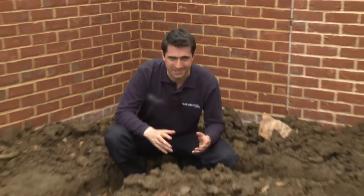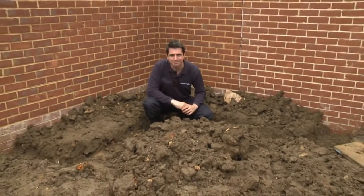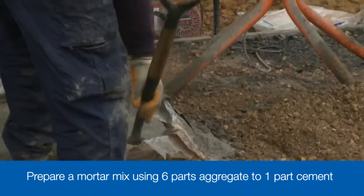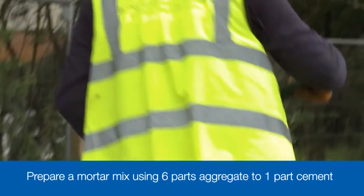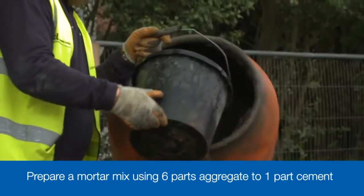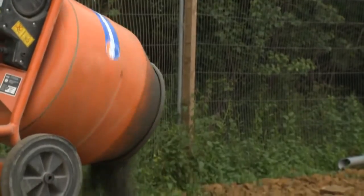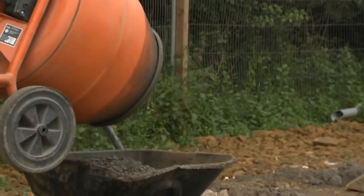To create the concrete for the footing, we're going to use a 6 to 1 mix, which means six parts aggregate — sand and gravel — to one part cement. Mix the sand and gravel first with just a little water, ensuring the cement is evenly distributed throughout before adding extra water. You need a fairly wet, pourable concrete so that it flows into the trench footing and is easy to level out.